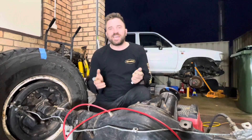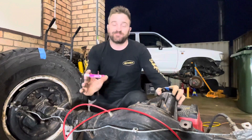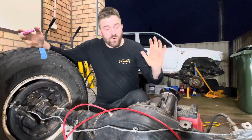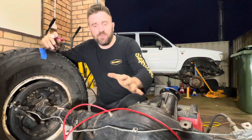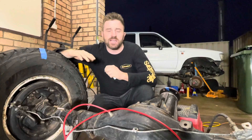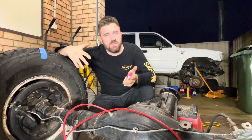Hilux fans, I'm back in the shed doing another build video — no more four-wheel driving, I promise. I can't promise. But this is definitely a shed video. What we're doing today is figuring out what differential I've got in here, because I can't remember what diff ratio is in here. I can remember that a hundred kilometers per hour down the freeway is about the comfortable limit of the setup.